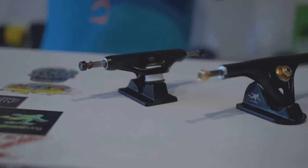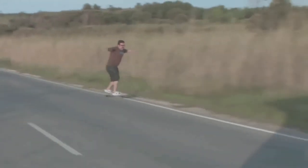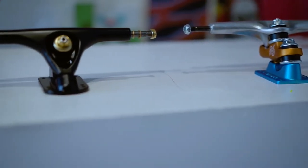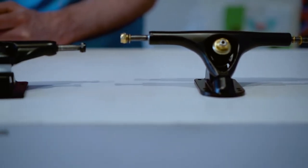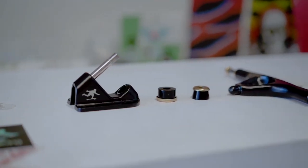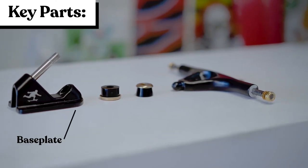Hey guys, today we're going to talk about trucks. The right set of trucks can take your board from this to this. Trucks are one of the most important parts of your setup — without them you wouldn't be able to steer. We're going to go over different truck styles and specs so you know what to look for when choosing your next set. On the truck, a few key parts are the base plate and the hanger.